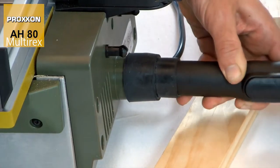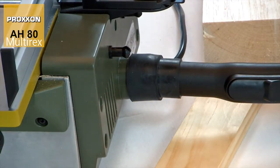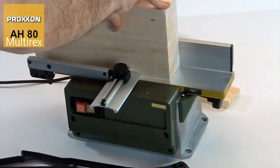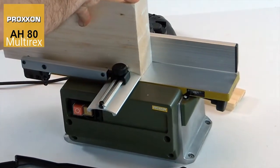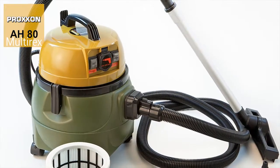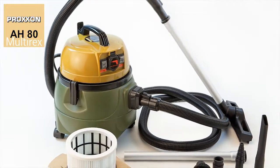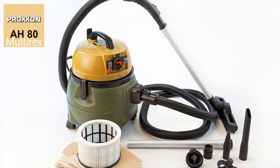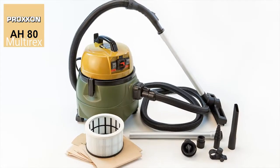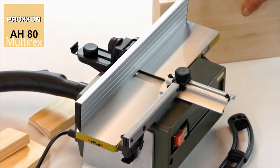Resulting chips are suctioned away immediately by the connected vacuum cleaner before they can create any problems inside the unit. Exactly the right task for our CWMATIC — a workshop vacuum cleaner with a practical, automatic start-stop mechanism controlled by the electrical unit when switching it on or off.